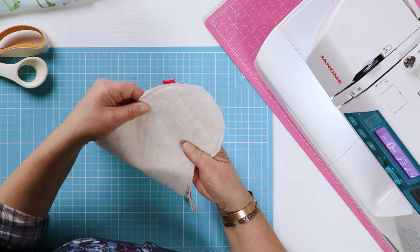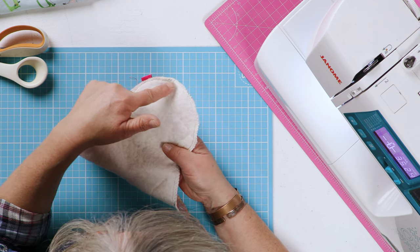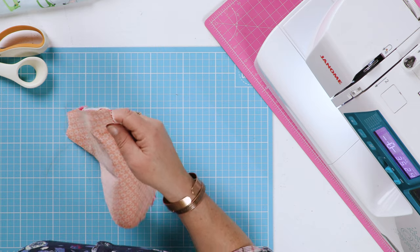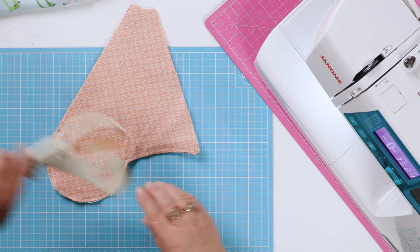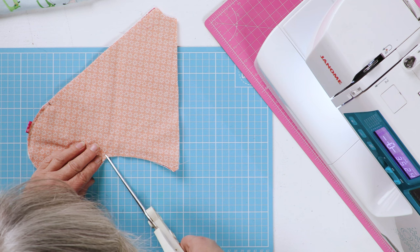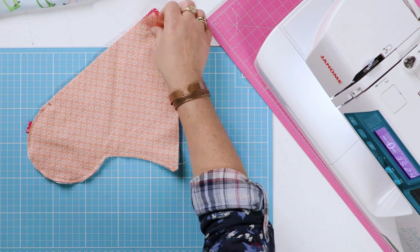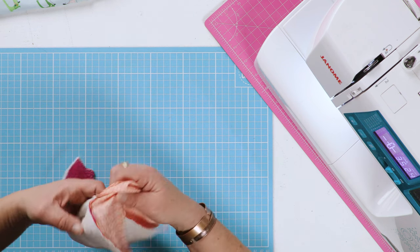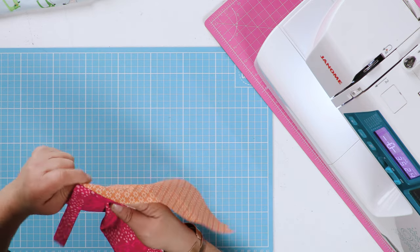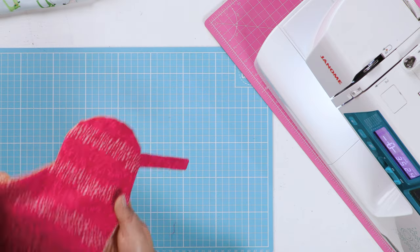Before you go any further, just check that the seam you've stitched is inside your line of zigzags, so that when you turn it the right way out you don't see the zigzag stitching. Then just clip this angle here.